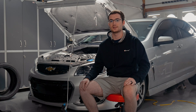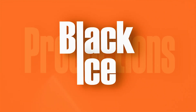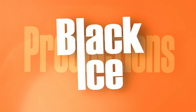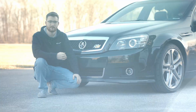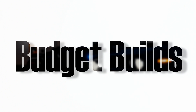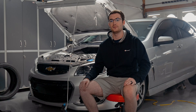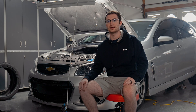Welcome to Black Ice Productions. If you're new to the channel, make sure you hit the subscribe button. Today we're gonna be installing a DSX E85 kit on a 2016 Chevy SS.